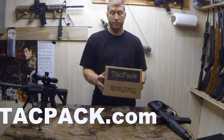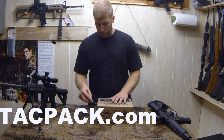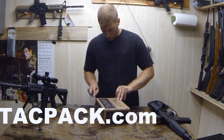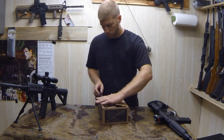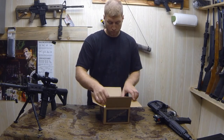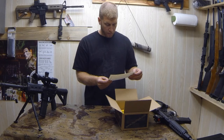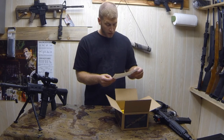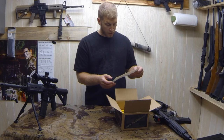Alright, so today we have the TACPAC — TACPAC.com — and this is my first month's subscription. We'll see how it goes. The nice thing about TACPAC is you can cancel at any time. I haven't opened this up yet. So welcome to September TACPAC — they put together a full box of quality goods that are useful for the modern gun aficionado, from the first-time gun buyer to the war fighter. It's got a huge safe full of guns. This box has items that are sure to please.